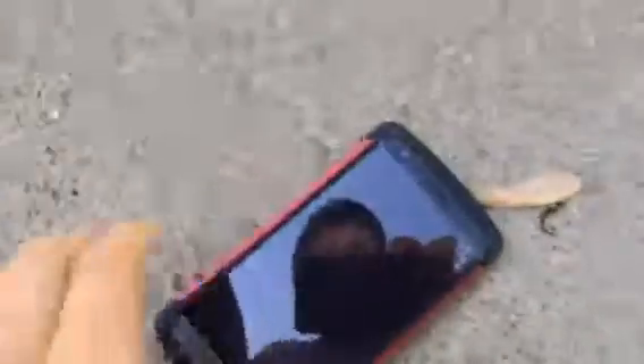Side drop — 3, 2, 1, go. It doesn't look like much.